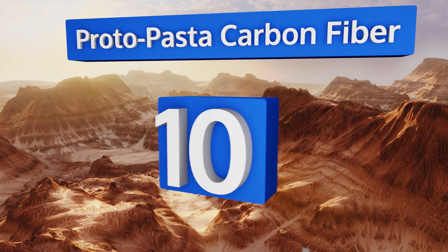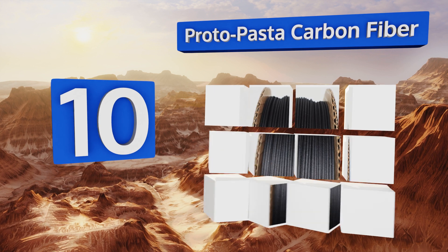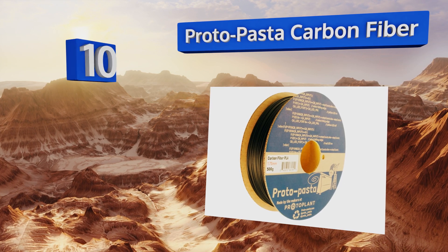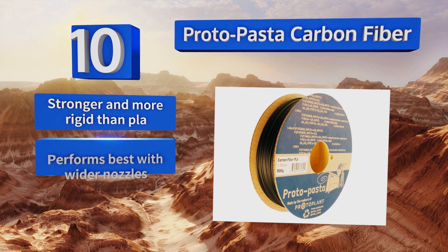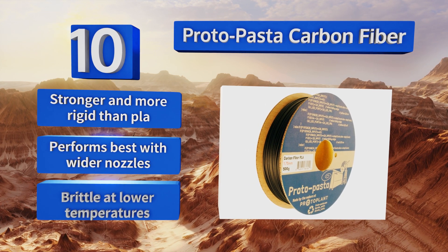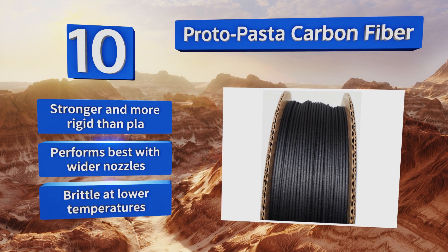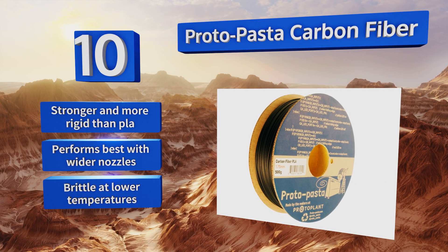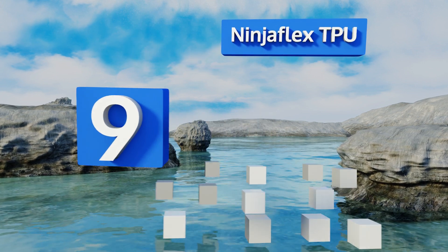Starting off our list at number 10, with a reel of Proto Pasta Carbon Fiber, you can replicate exceptionally solid and smooth objects with good layer adhesion and stability, and you don't even need a heated build platform. It also comes on an eco-friendly 100% recyclable cardboard spool. It's stronger and more rigid than PLA, and performs best with wider nozzles, however it is brittle at lower temperatures.